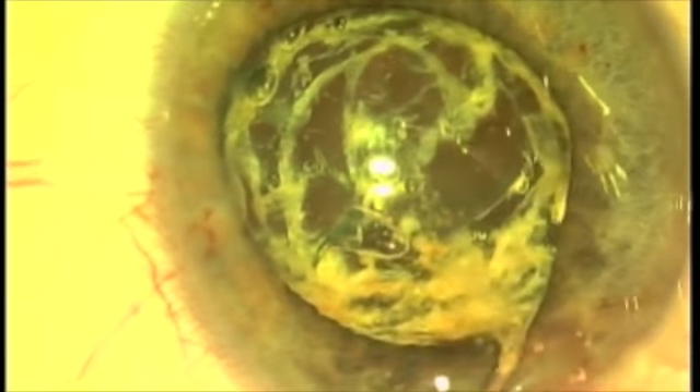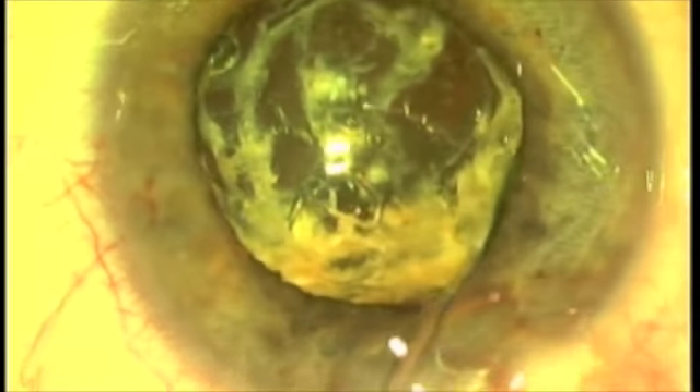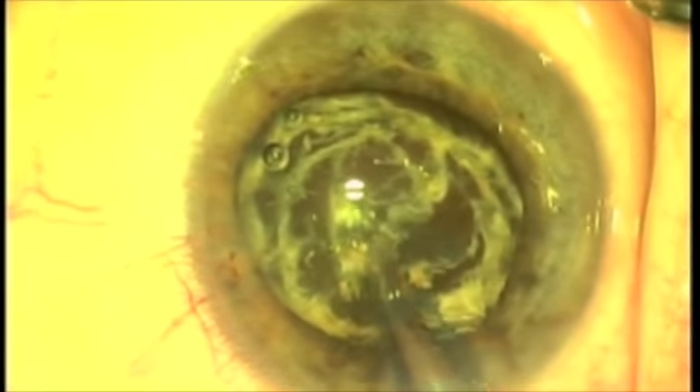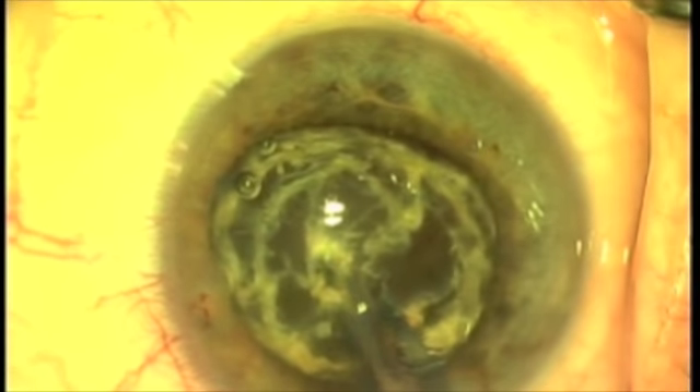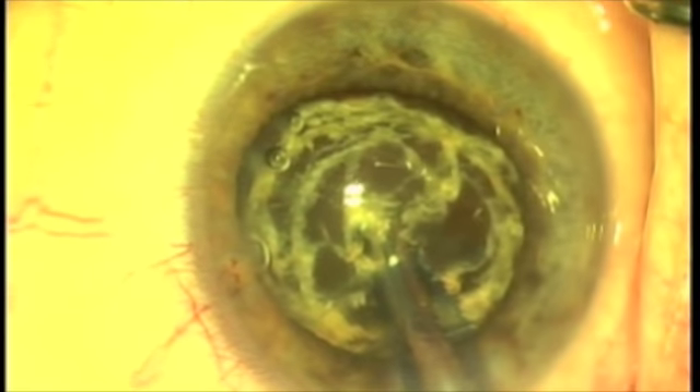We've made this capsulotomy. Now we're hydro-dissecting. You can see those little ablation path sections that are opaque — that's fragmented or broken pieces of the molecular lattice.